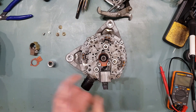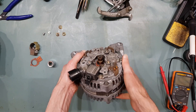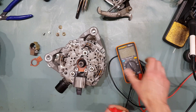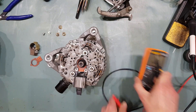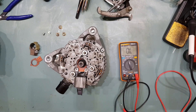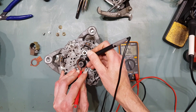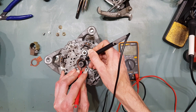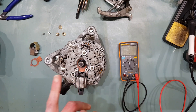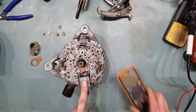Once the brush housing is out, there are two contacts in here. If you measure the resistance across them — without spinning the alternator, because that will affect the readings — it should be 1.8 ohms. So that is a 150 or 160 amp assembly, and can be modified to do 320 amps.